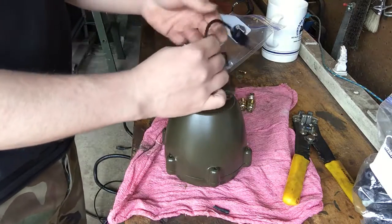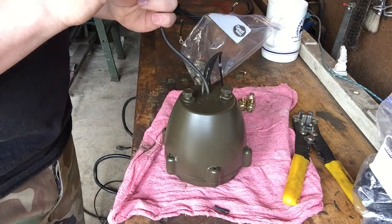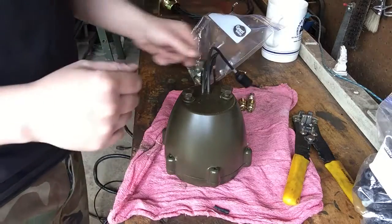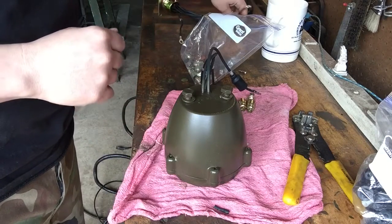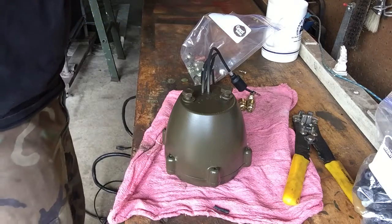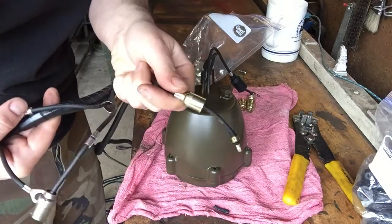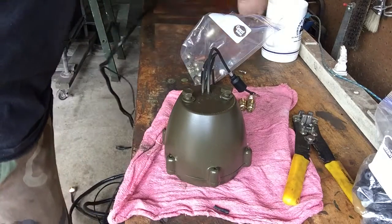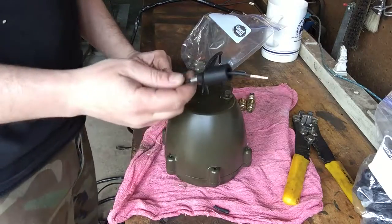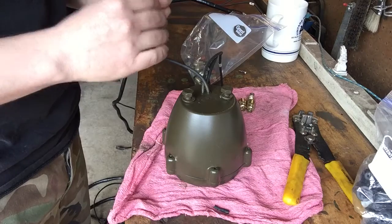This video is for all of you guys doing military restorations. I'm doing an M37 and my wiring harness has the Douglas connectors on it - this is the old school kind. But the newer stuff has the Packard connectors on it, which have this rubber boot. And I want them to match, so what the hell.